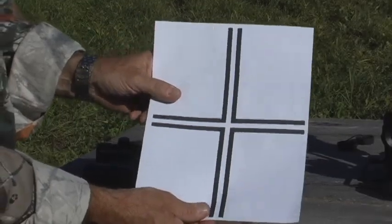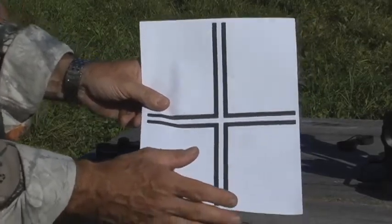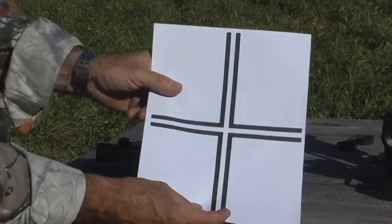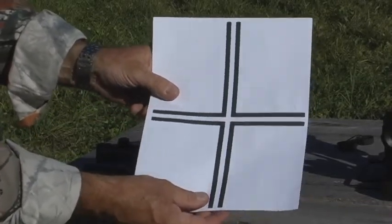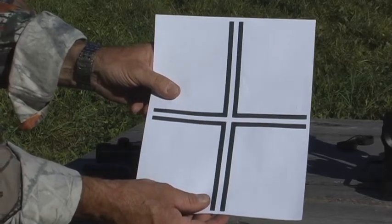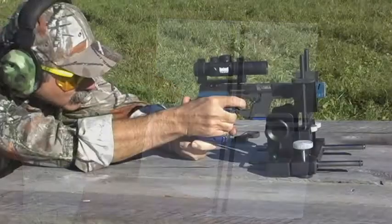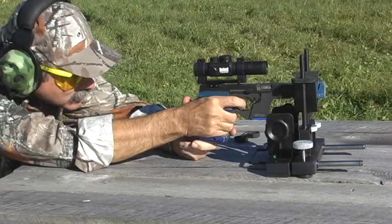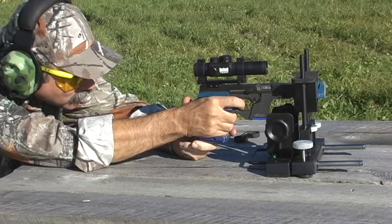The first step in sighting in is to have a target. You can use a bullseye, but we found it a little bit easier to use a cross target like this that you can make with a marker. Put it 50 feet away and fire a three or a five shot group. Take careful aim at the center of your target and fire a careful three or five shot group.